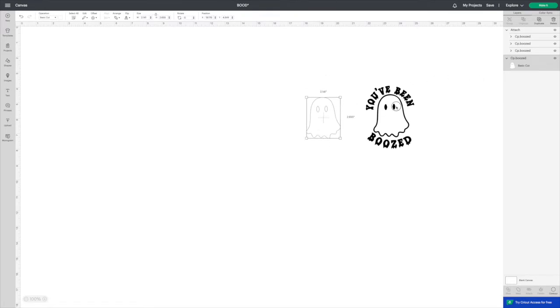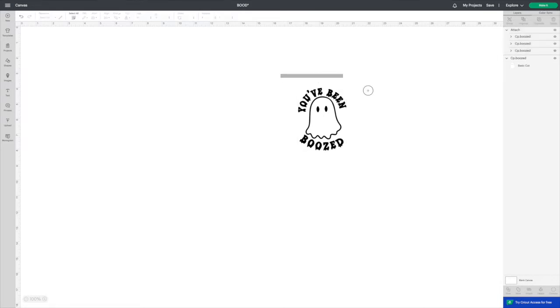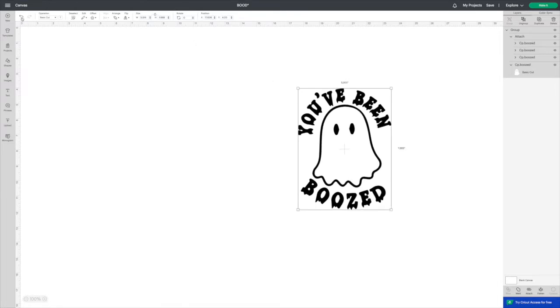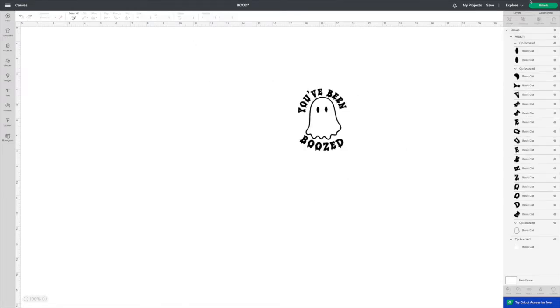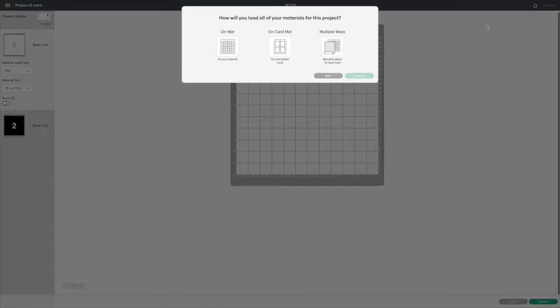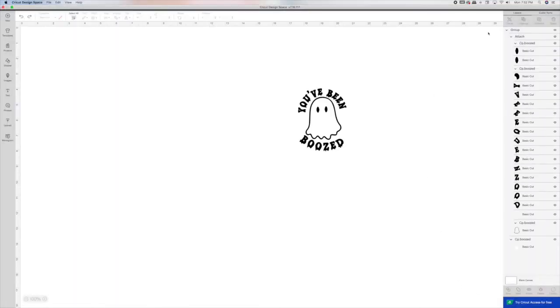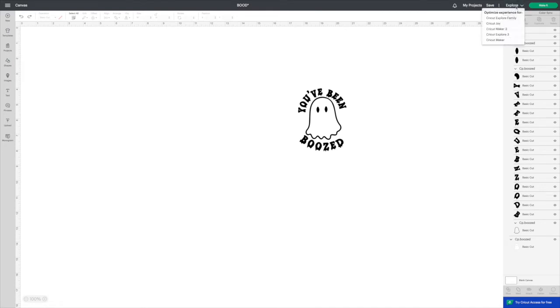Now you can see we have our separate layers — all the black together and the white together. If you want to make a t-shirt or another size cup, you can highlight both layers together, make sure they're laying on top of each other, group them, and then change the size. You don't have to make this four inches just for a cup. I sent it to mat but I forgot to choose what machine I was cutting on. I was using the Maker, so I had to go back and change from Explore to Maker 3. I'm using the Maker 3 because I'm using smart material — smart material cuts without a mat, but only on the Maker 3 and Explore 3.